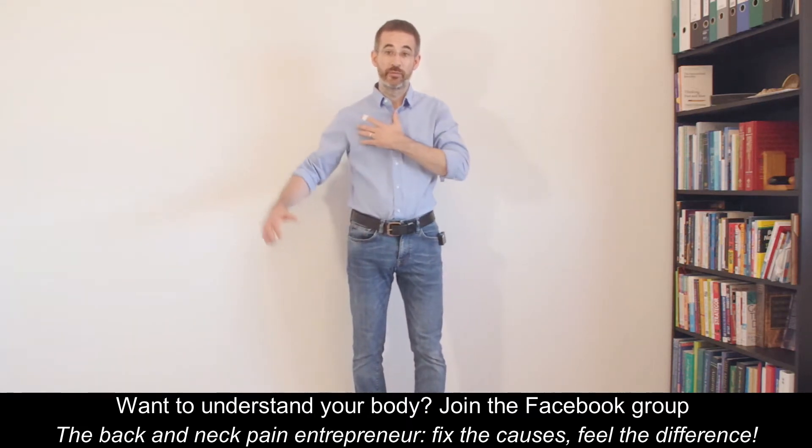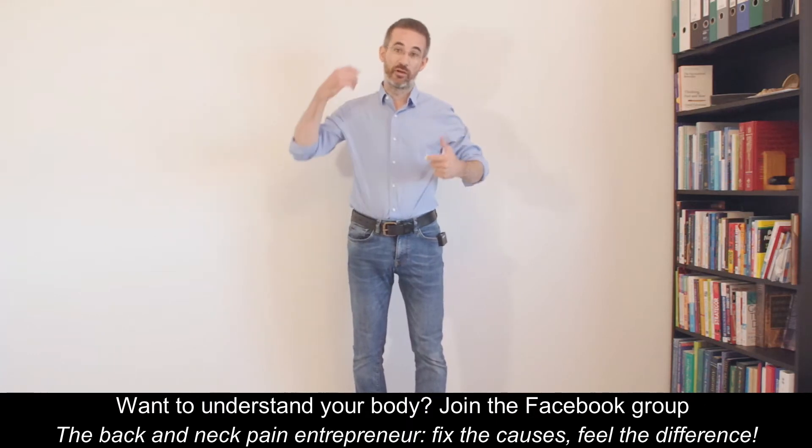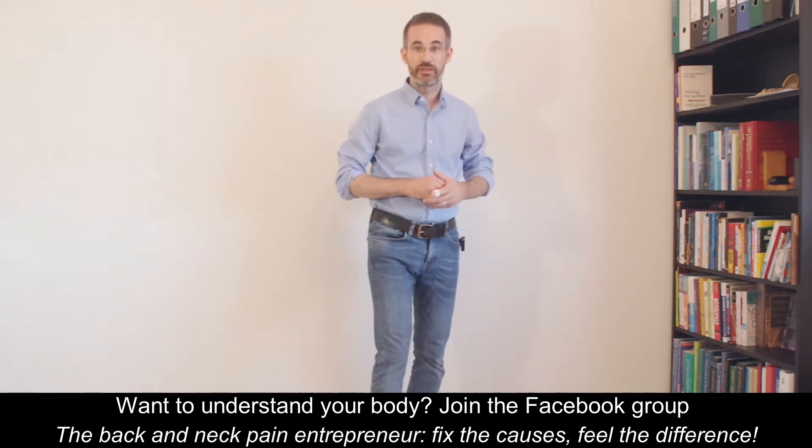Typically, apart from the fact that they cannot elevate the arm, they will also complain that they cannot comb their hair. Attaching the bra is also difficult, because this is a stretch of the supraspinatus, etc.